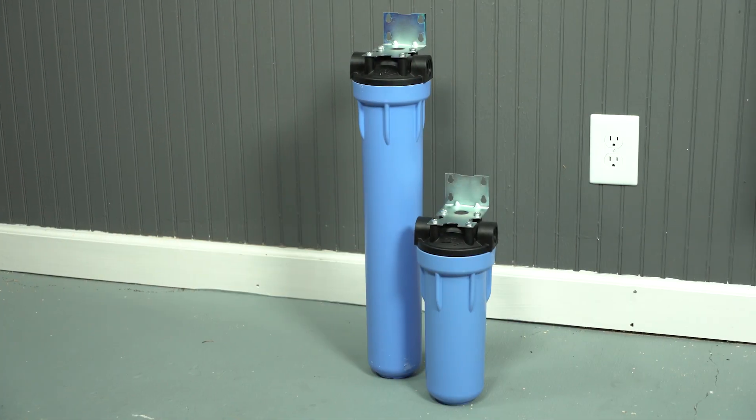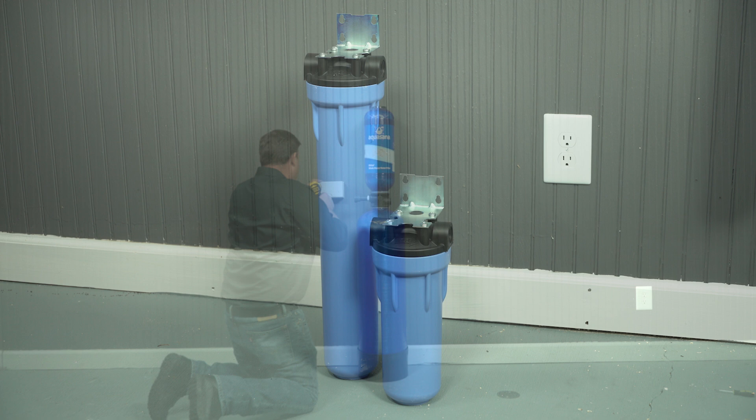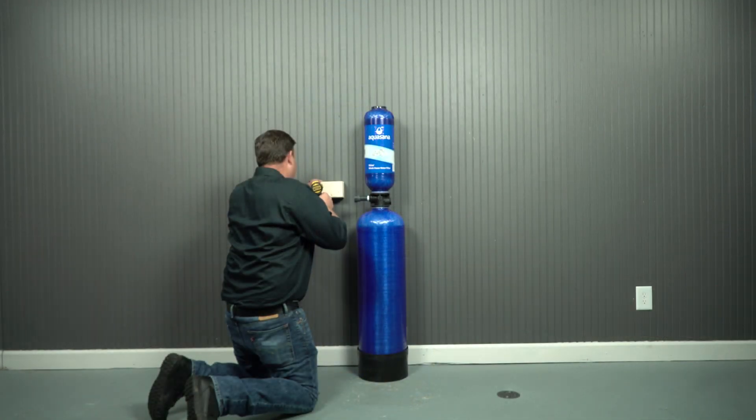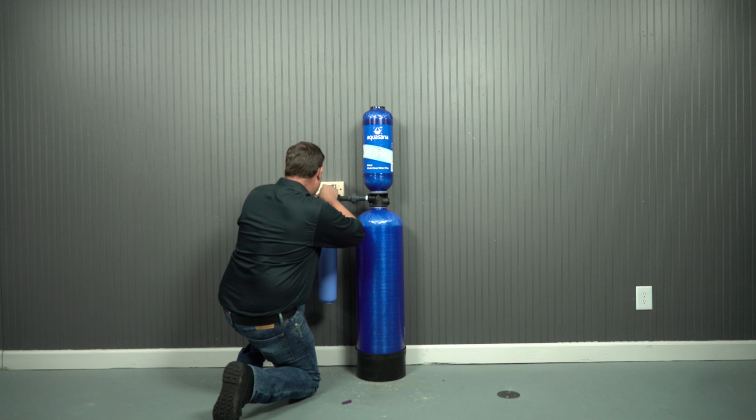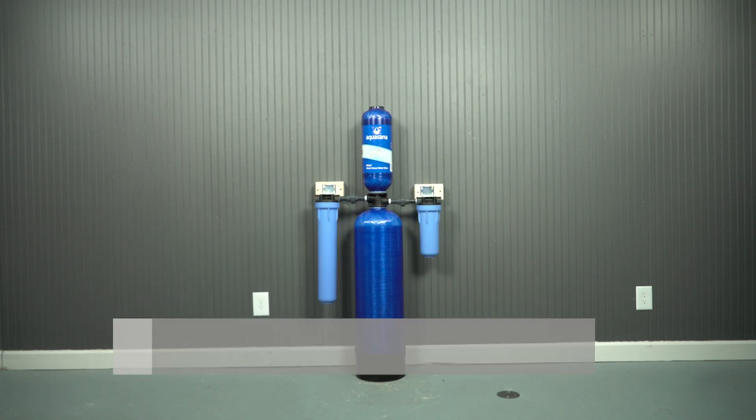Some installations also include a post filter. The piping and filters must be firmly supported. Attach a brace to support the pre-filter and the post filter if used.